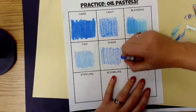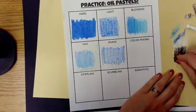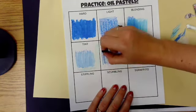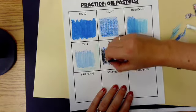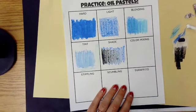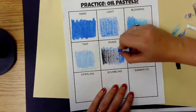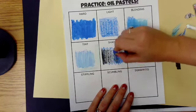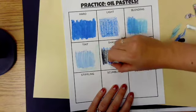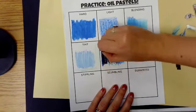Kind of the opposite of tint, we're going to do shade — that means adding black. Again, light pressure with your color, then light pressure with black on top. I'm going even lighter as I go across to create a gradient, and then I layer the blue back on top pressing harder to blend the black and blue together. This one combines two techniques: shade and blending.